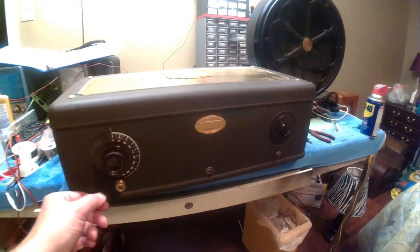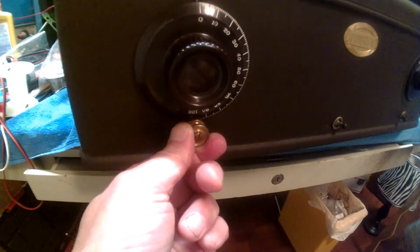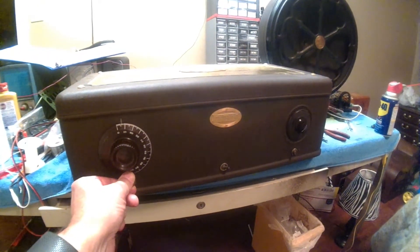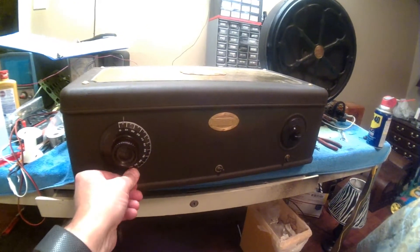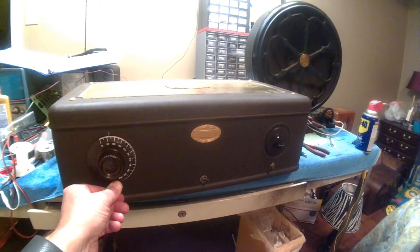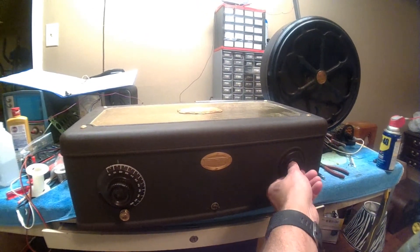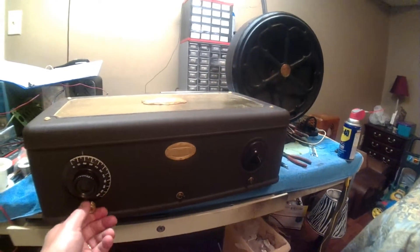A little bit better conditions tonight. This is the fine tune — it's got a little rubber grommet that you can tune with. And there's a local station coming in there.